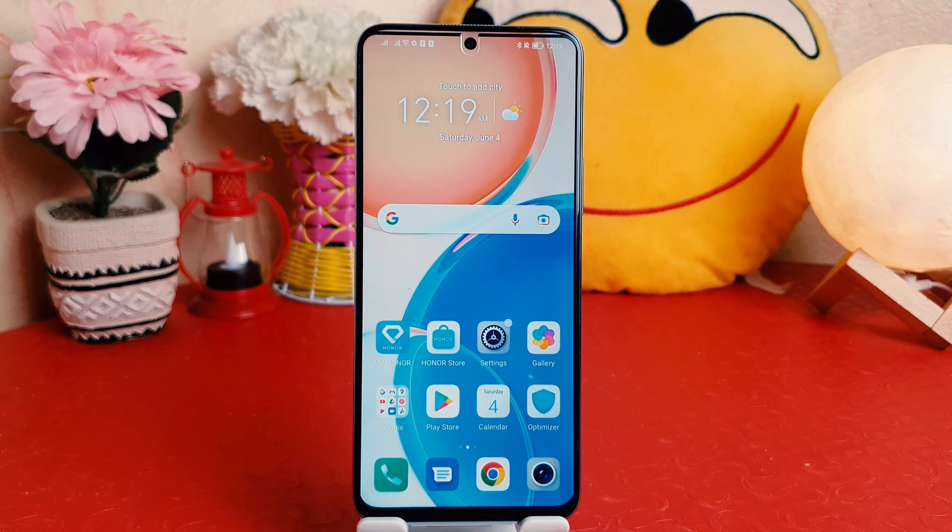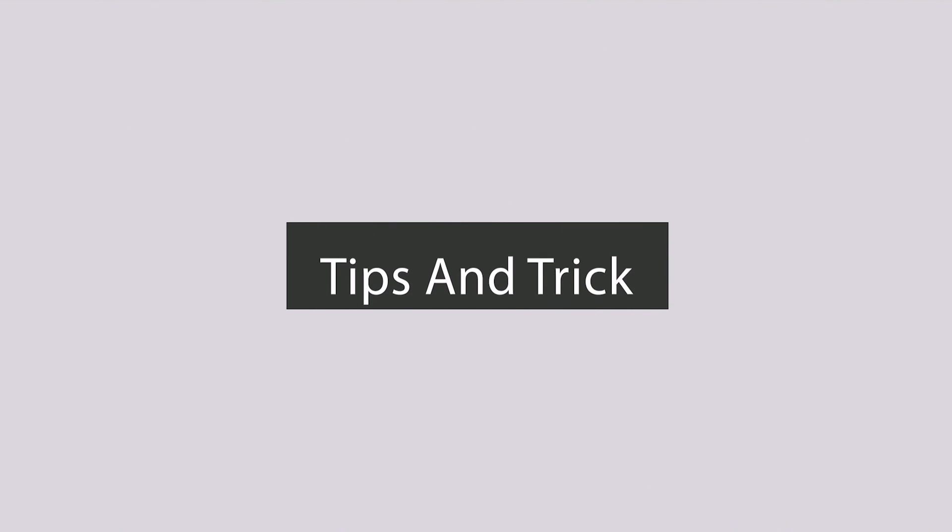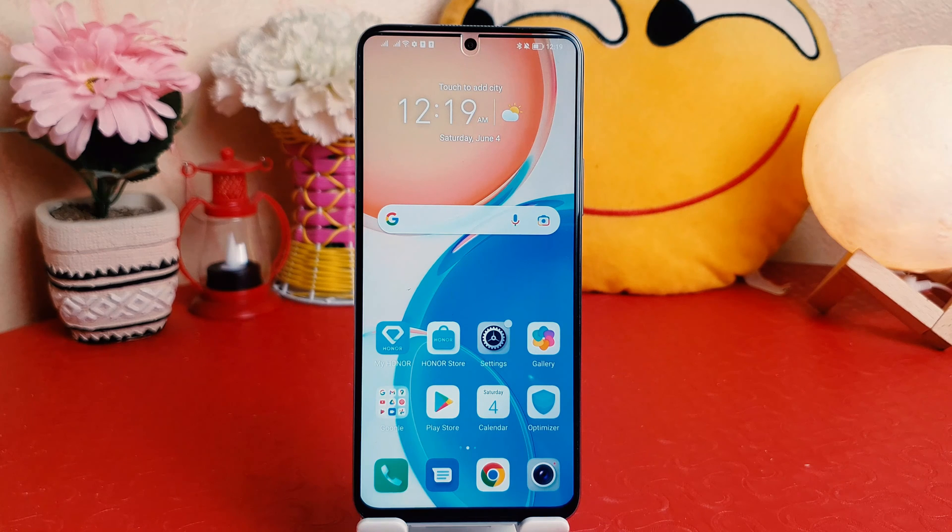Hello and welcome back to my tutorial. In this tutorial, I'm going to share with you how to set a PIN, pattern, or password in your Honor X8. You might have recently bought this Honor X8 and are wondering how to do that.